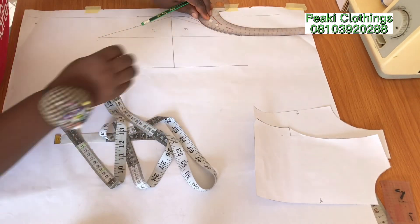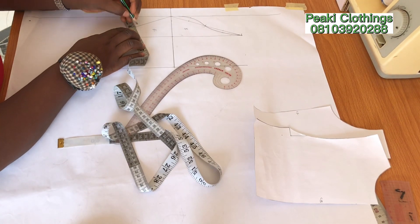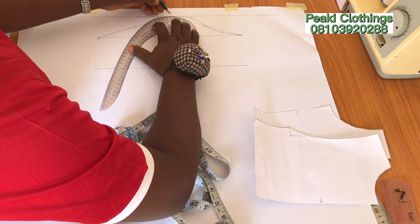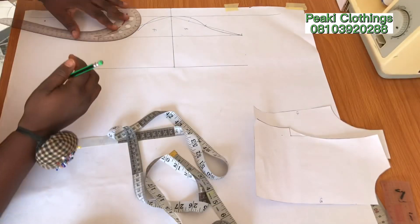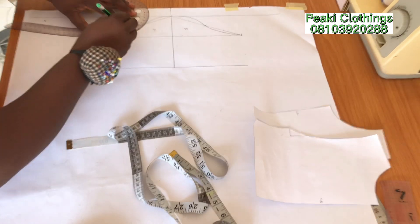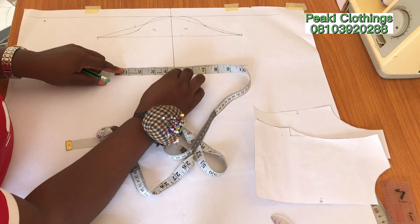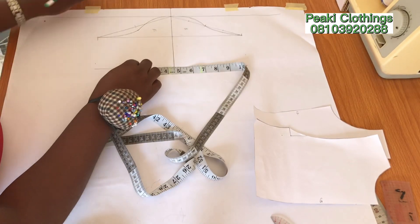Take it one step at a time. Now we have our back armhole. For the front armhole I'm going to come down by half an inch, connect it this way, flip to the other side and finish the armhole curve. So here we go — we now have our front armhole curve and the back armhole curve.